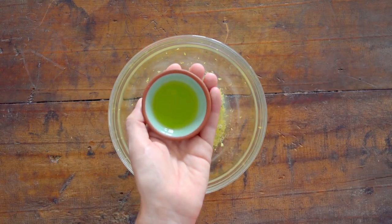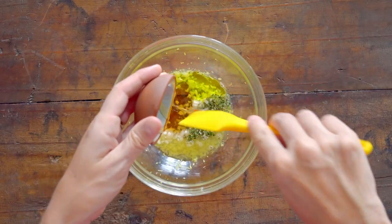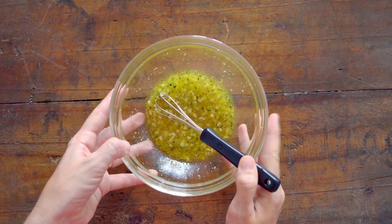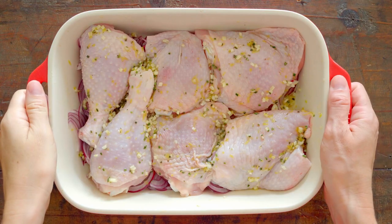Add one tablespoon olive oil, one and a half tablespoons honey, and sea salt and pepper to taste. Then whisk until well combined. Now pour that sauce evenly over the chicken pieces and set aside.